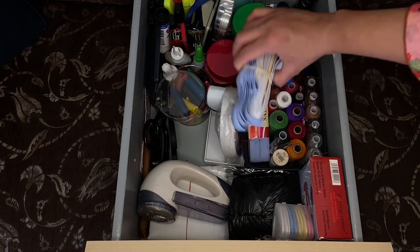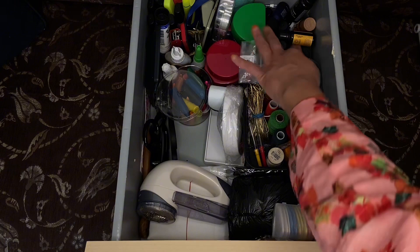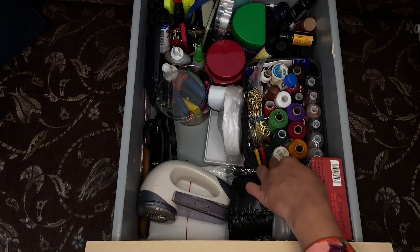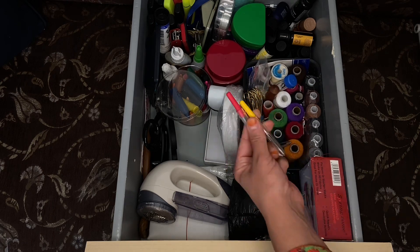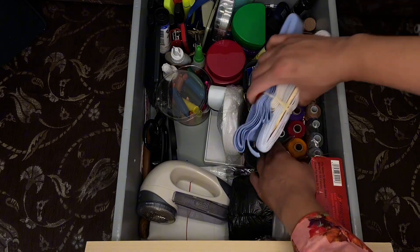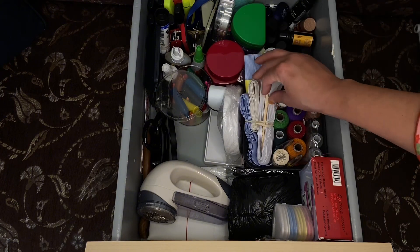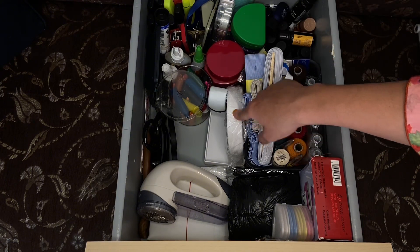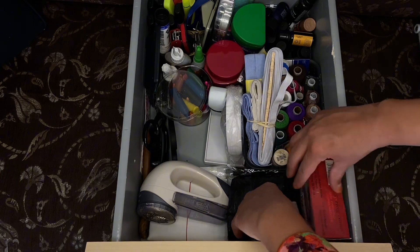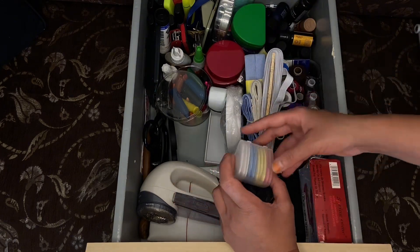In this little basket I've got all my threads, my needles, a thread-threading device, a seam ripper to undo stitches, and all my elastic bands. The closed ones go at the bottom, the open ones at the top. This is for sewing materials. I've also got a little mini hand sewing machine — it's not great, probably need to bin it, but it's still there for now.